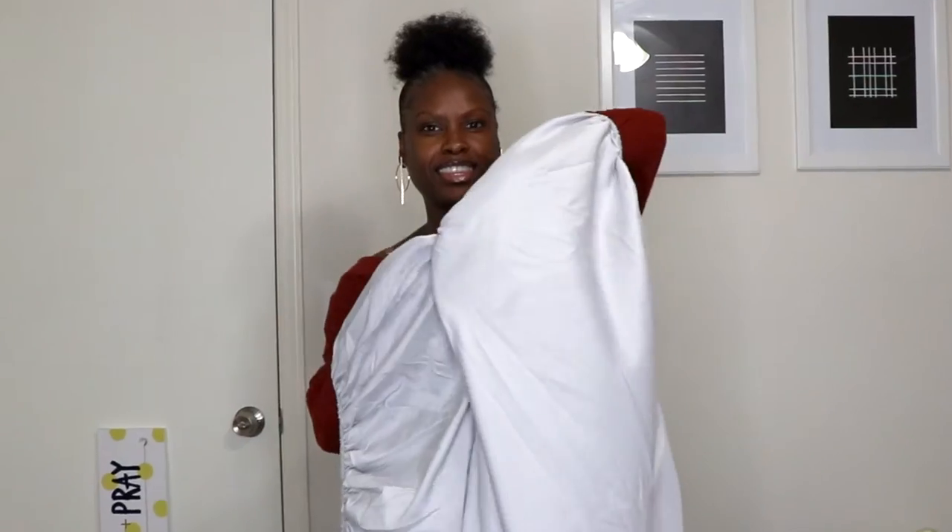Welcome back to my channel for another video. If you're new, please subscribe if you like good vibes. I'm going to show you all how to fold a fitted sheet today because it's quick, it's easy, and if I can do it, you can do it too. A lot of people think folding a fitted sheet is tricky, but it's actually quite simple once you get the hang of it.